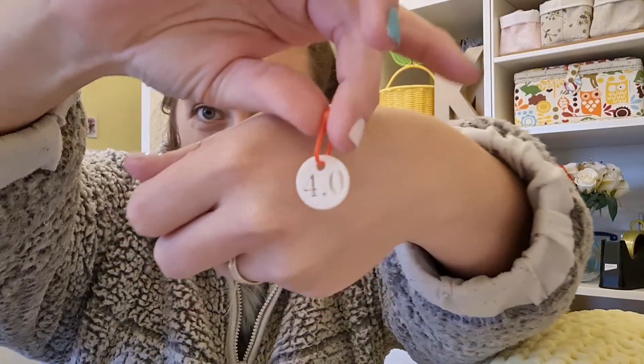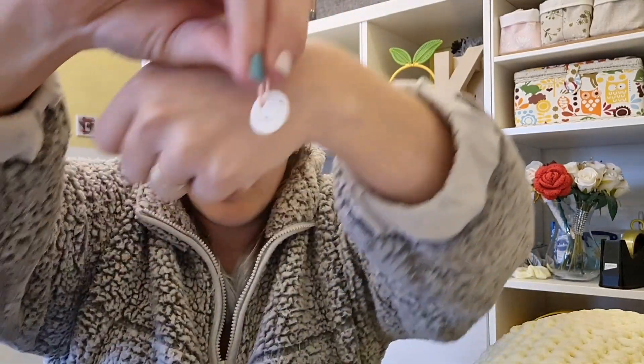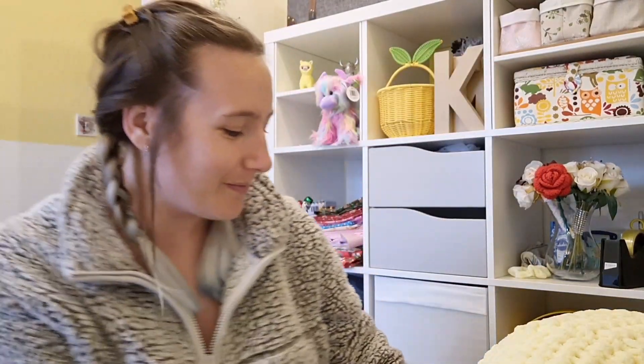My husband recently got a 3D printer and I knew exactly what he could make for me! If you're a serial project-starter with projects everywhere and you can never remember which crochet hook you used, he's 3D-printed me little buttons with the hook size number on them. I just attach them to the project so I can never forget. How awesome are they? Now I can start even more projects than usual — which is terrible!